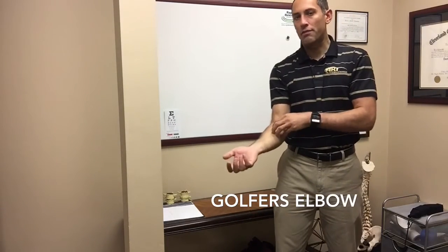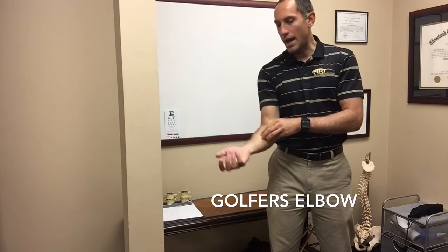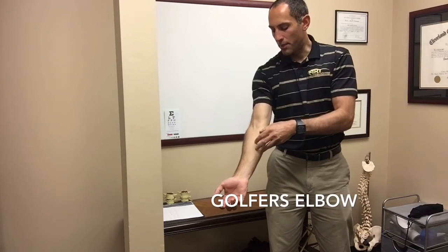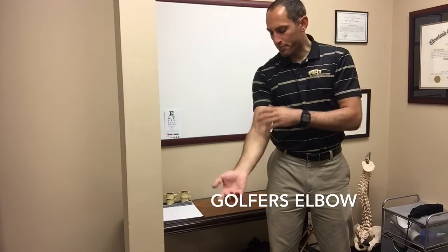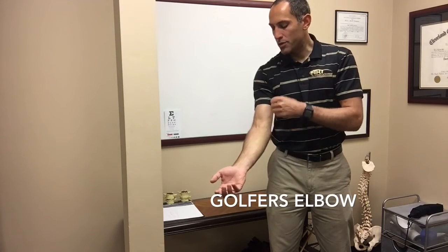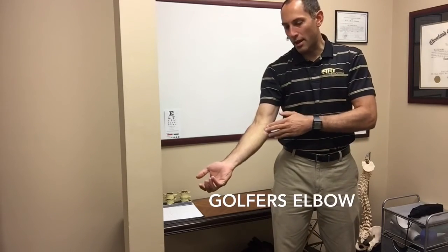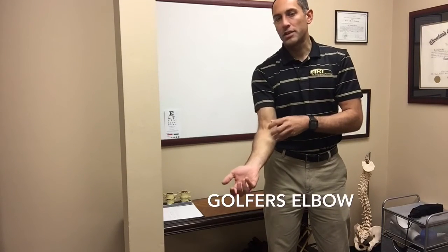If you can't do it yourself or don't have the leverage, you can go to somebody like myself who does active release techniques. We can get in there by hand and manually break up specific pockets of scar tissue in the flexor muscles, the flexor tendon, or the pronator teres muscle. We relieve a lot of that stress by reducing adhesions and making the muscles more flexible. When you're playing those racket sports, there's less strain on that medial epicondyle, and medial epicondylitis responds pretty quickly to active release techniques.